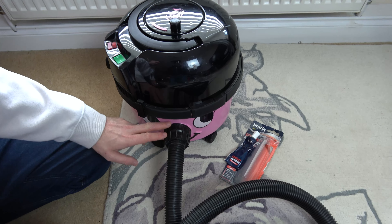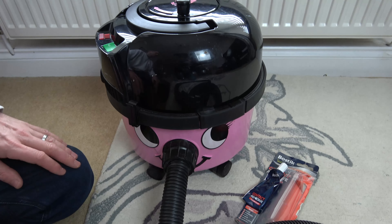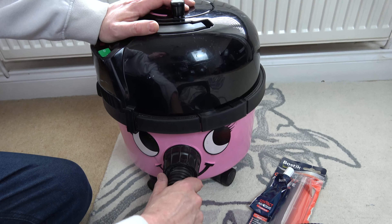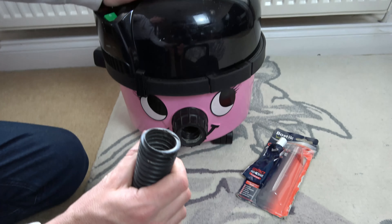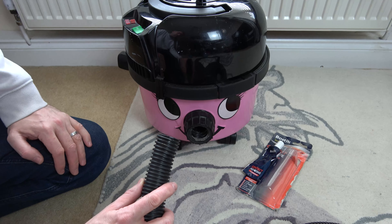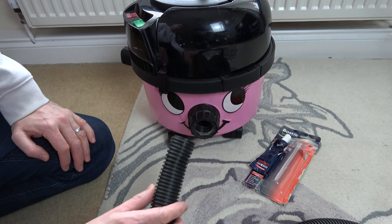In this video today I'm going to show you how you can fix your hose on your Henry, or in this case Hetty, when it keeps pulling out. If you watch this now, it doesn't take much to take that out completely. What's happened is the glue has failed from the factory and now you're not getting a good seal here.